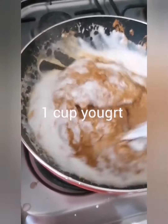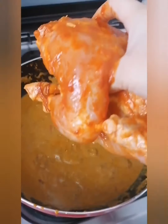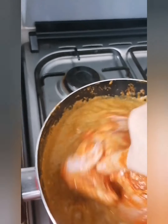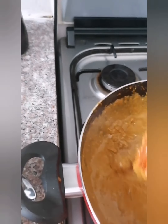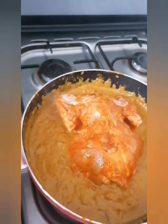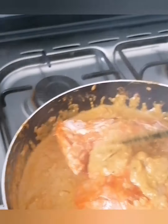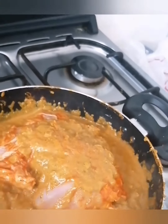Now it's time to add our chicken. Place the chicken in from the breast side and rotate it two to four times to coat it with the gravy. Cover the lid and cook for 20 minutes, but after 10 minutes check on the chicken and spoon some gravy over it.